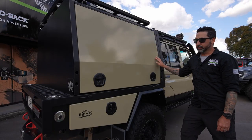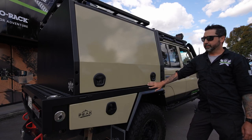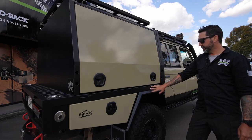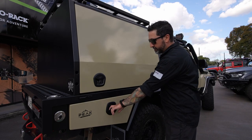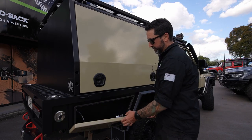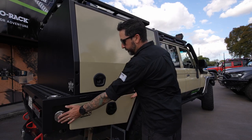This tray and canopy setup is all alloy. There is a bit of steel in the frame for strength, but it's predominantly alloy construction on the tray and all alloy construction on the canopy. We have toolboxes integrated underneath, and there's a fuel filler here on this side.